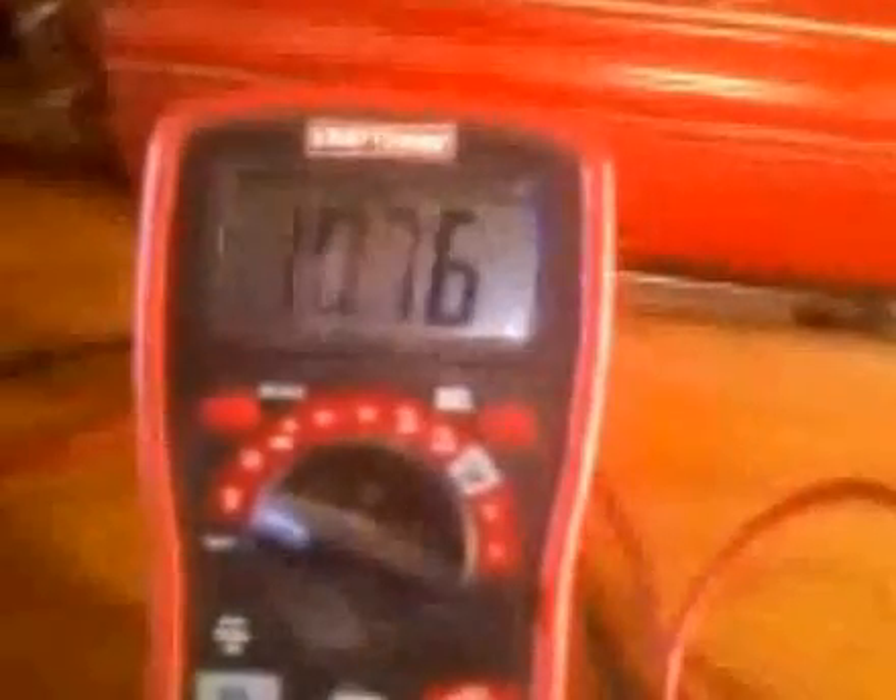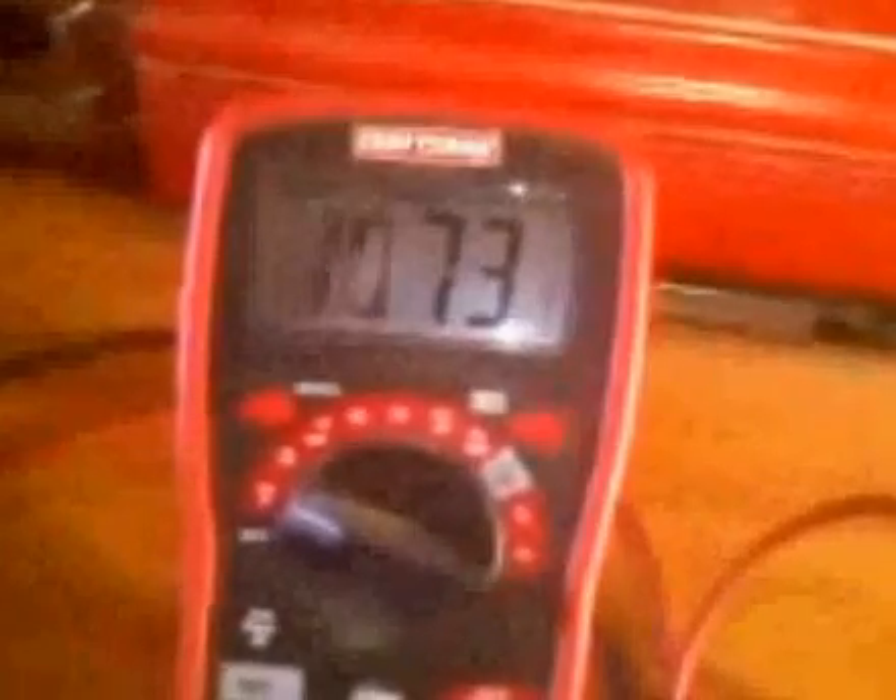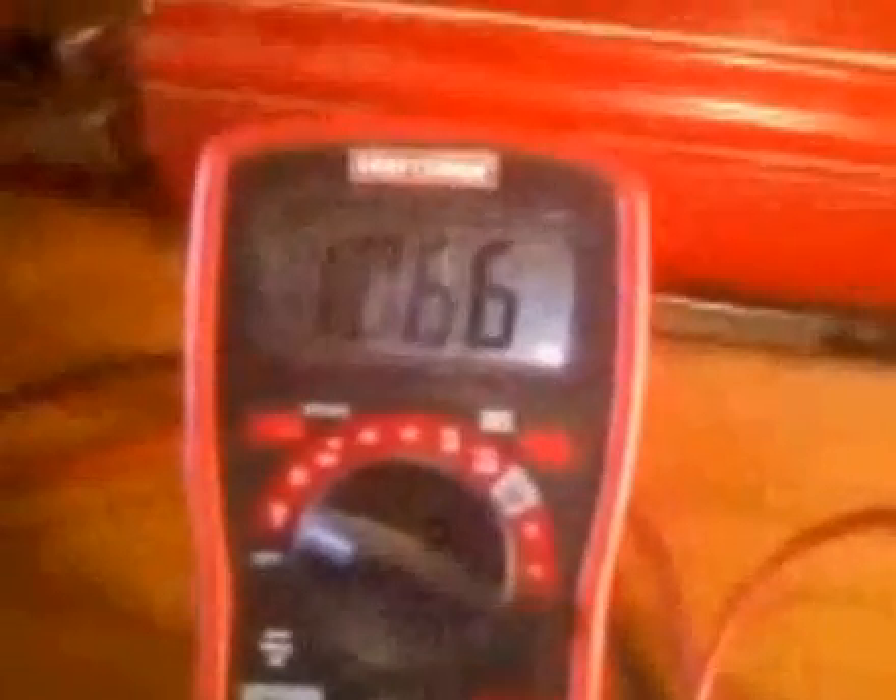You can see the voltage dropped and now we're just bleeding power off the bat cap. If I wait here a minute or so, we'll drain all the power to the point where the alarm will go off on my inverter, telling me the voltage is too low to operate the inverter. That's the system — thank you for looking.